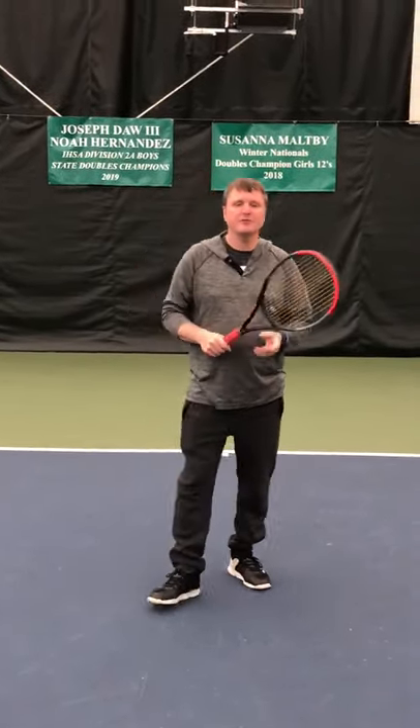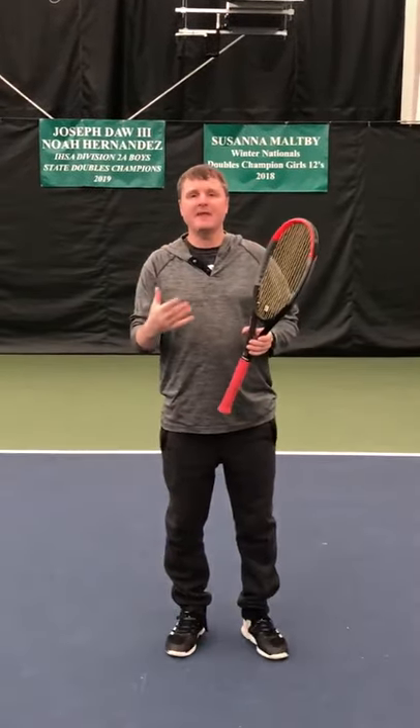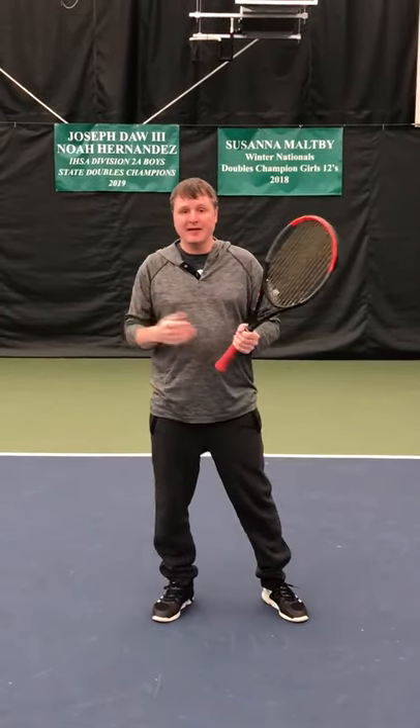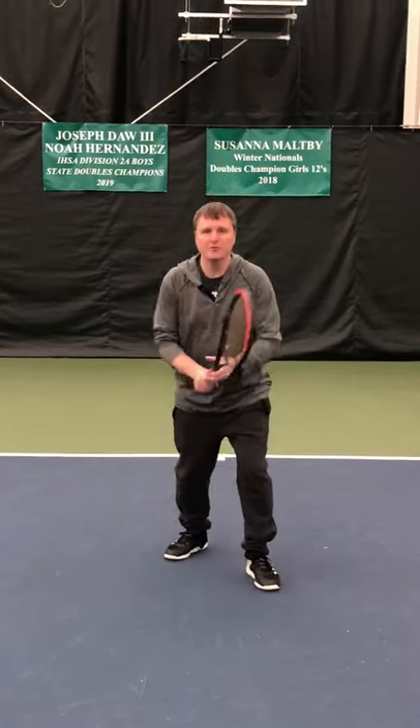When you split-step, it's actually a transfer from your weight onto your toes so that you're going forward. It doesn't even need to be that pronounced. I don't need to go that high and go up — that's too much time you're taking. When I split-step, it's just a split to get on my toes. It's a quick reaction when I'm getting on my toes.